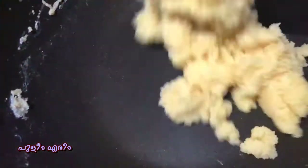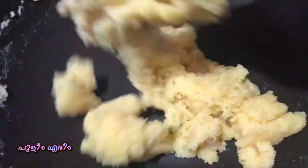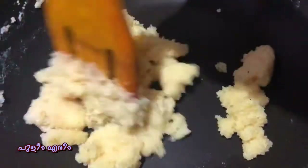Let's add the ingredients to the solid rava. So filter using a pan.